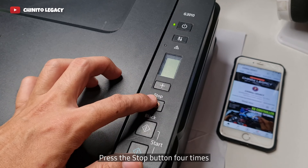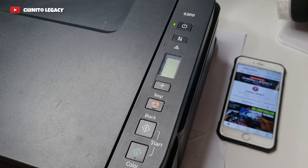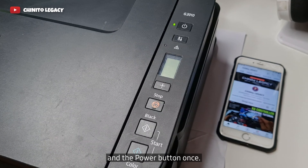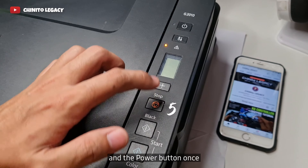Step 5: Press the stop button 4 times and the power button once. Step 6: Press the stop button 3 times and the power button once. Step 7: Press the stop button 5 times and the power button once.